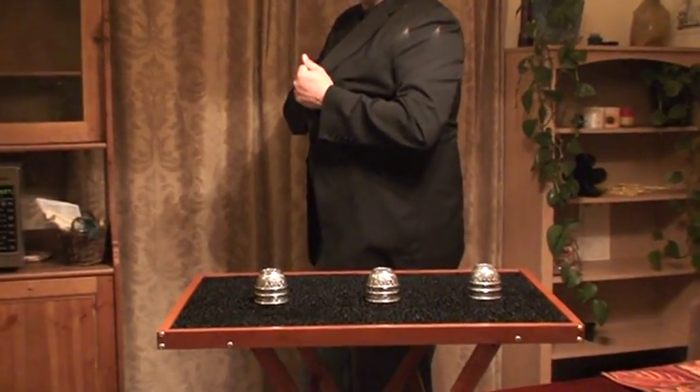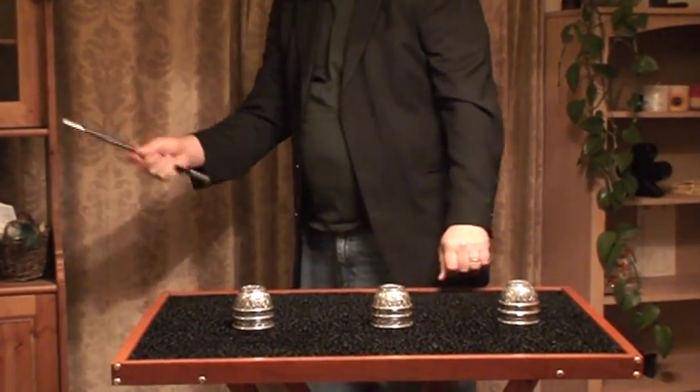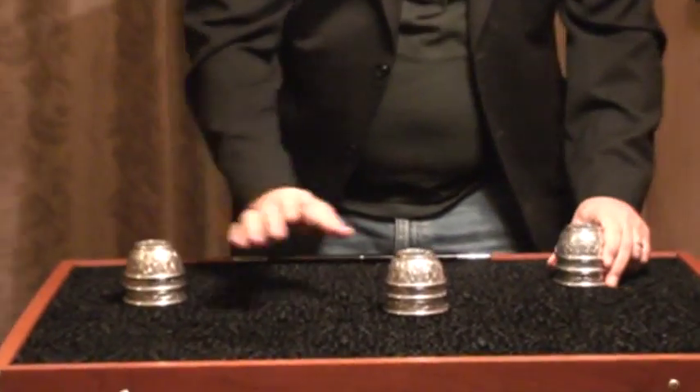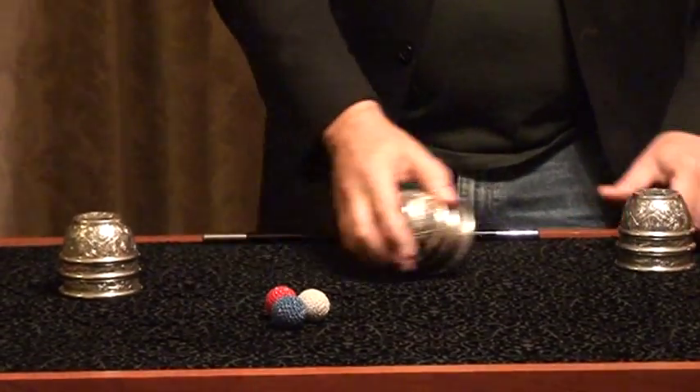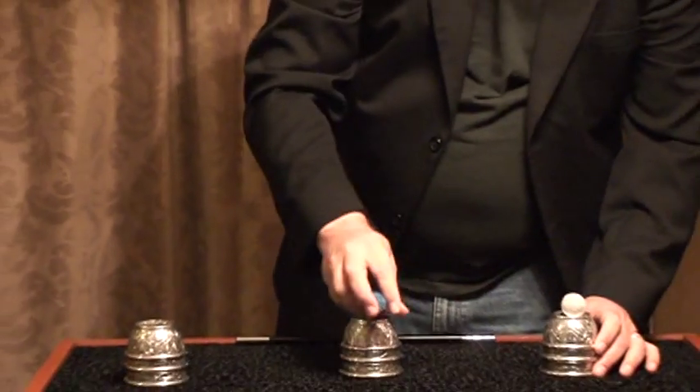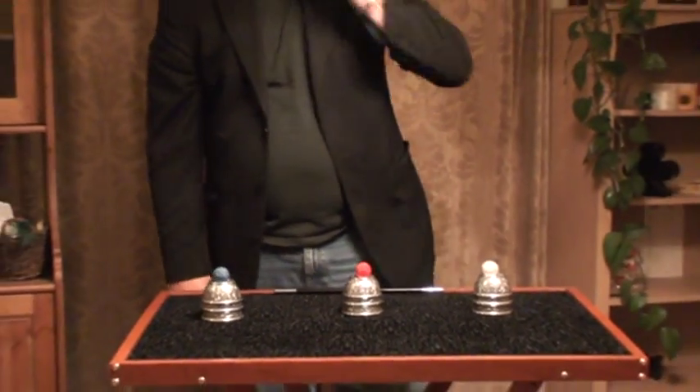No sneaky stuff yet, but the minute I bust out my Fun Shop Magic Wand, that's when you'll know that the magic is going to happen. Now, I know that goes by awfully quickly. I would apologize, but I just don't feel bad about it, folks. I don't.